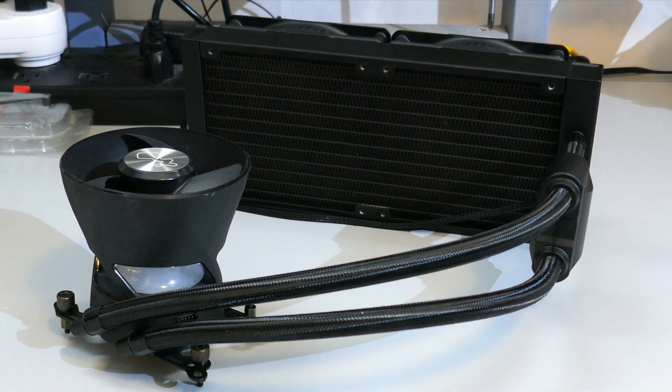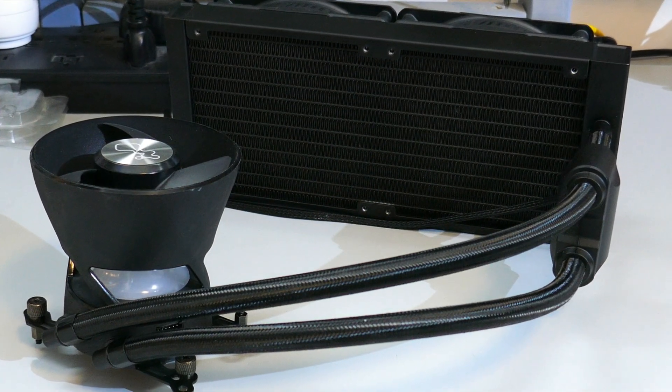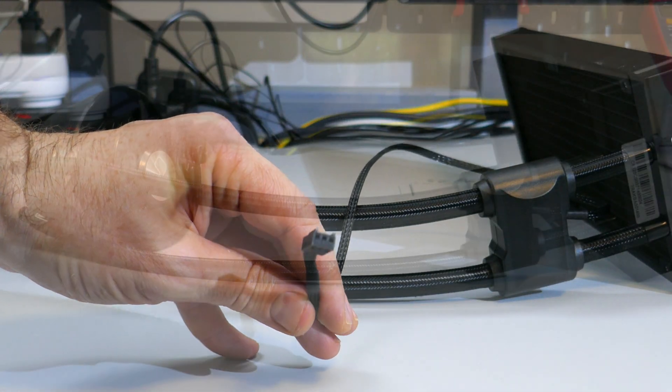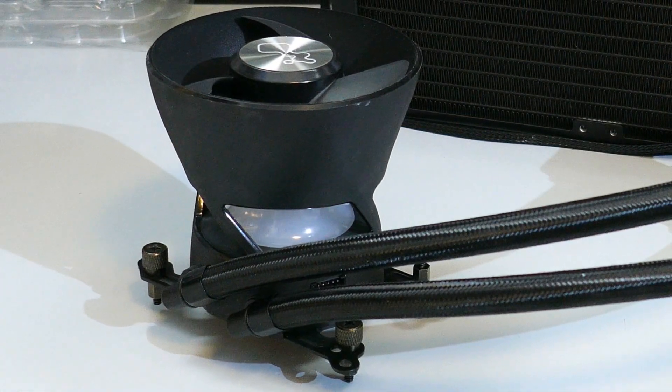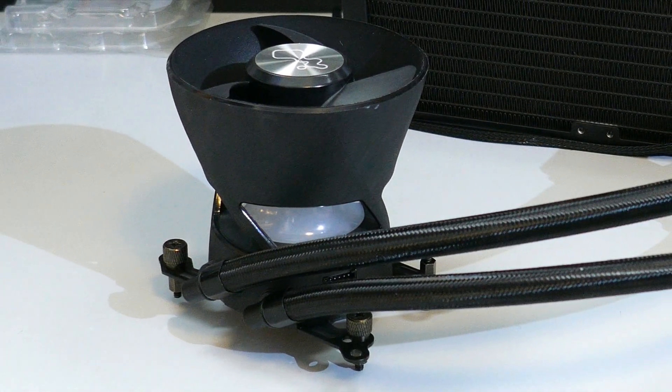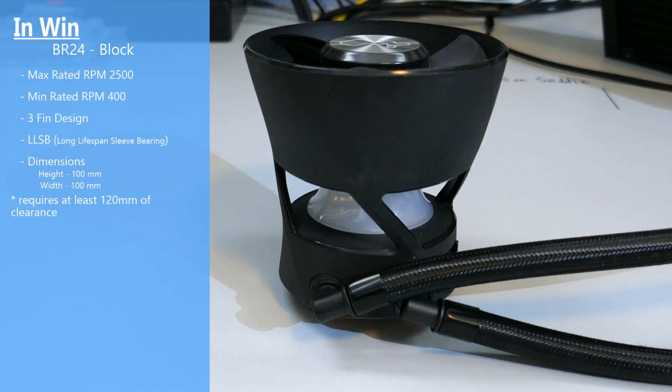Taking a look at the AIO, the radiator is aluminum with an FPI of 18. The pump is not in or on the block — rather it's connected to the tubing and powered by a separate 3-pin fan header. The tubing length is 400mm, pretty typical for a 240mm AIO. The cold plate of the block is copper, while the top has ARGB LEDs and a fan meant to help cool the motherboard's VRMs. This fan has a max rated RPM of 2500 and a minimum of 400, with an LLSB (long lifespan sleeved) bearing.